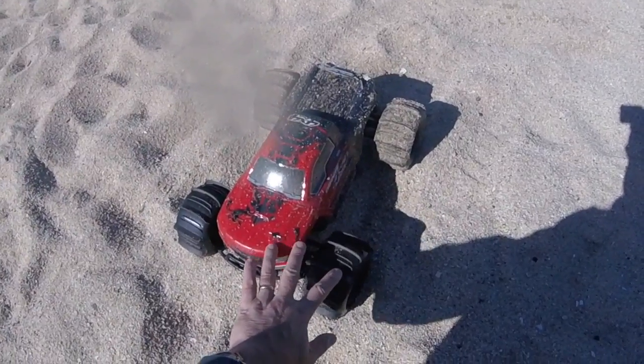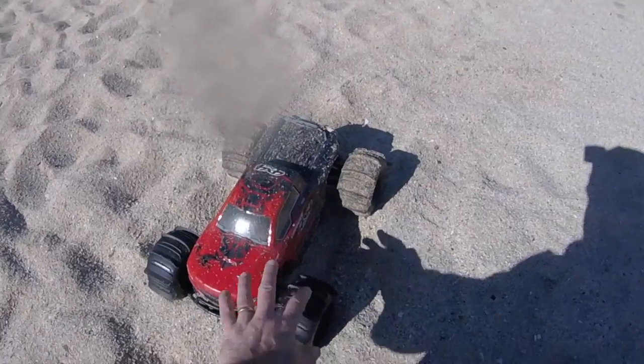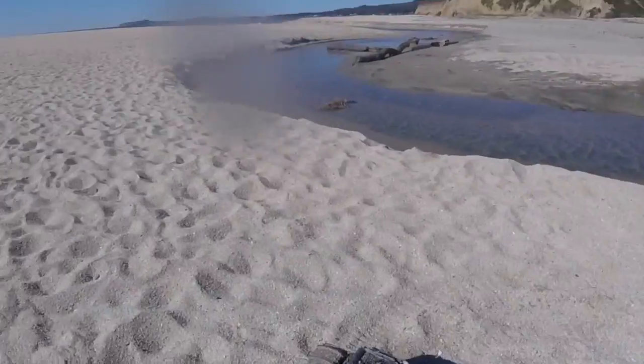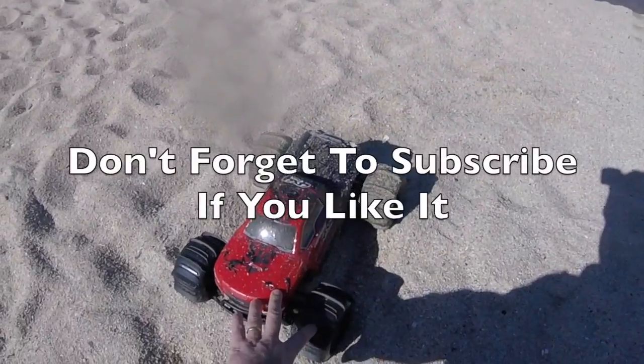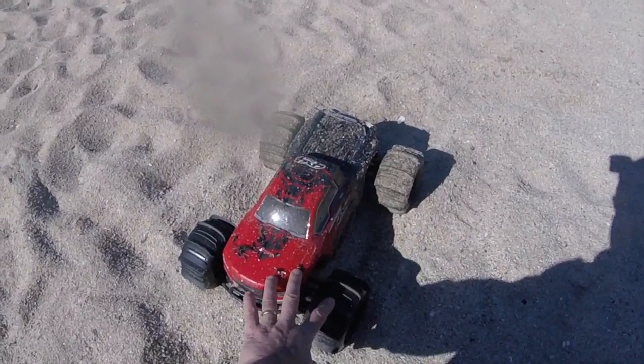I'm out with the indomitable Armagrannit 4x4, new brushless setup on there today. Paddle tyres at the ready, brought it down the beach for a quick bashing session. So let's see how we get on, and by all means if you like this video don't forget to subscribe.